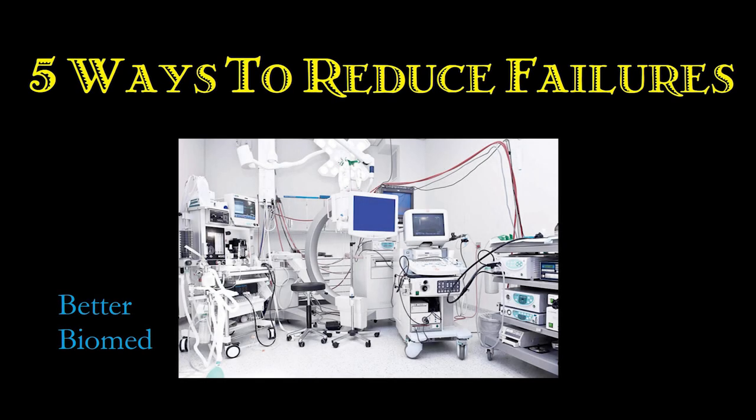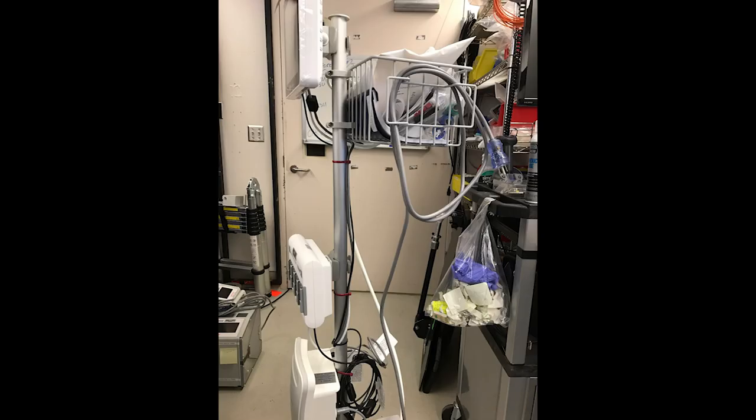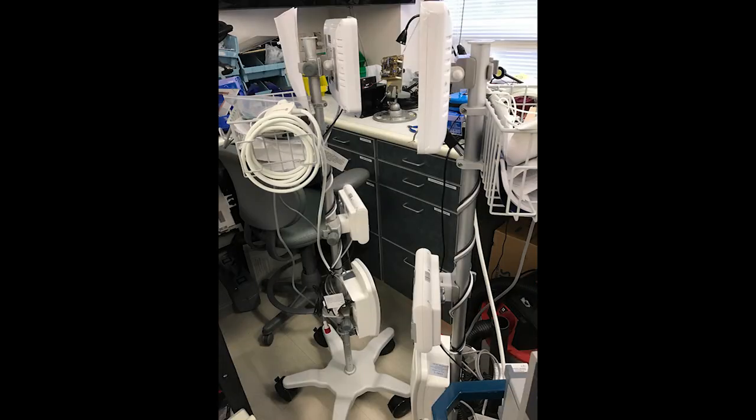Hello, everyone. Welcome back to Better Biomed. Today I would like to go over the five ways to reduce the amount of failures that you see in your hospital. These five ways to reduce failures require a proactive repair program instead of a reactive repair program. What exactly does that mean?